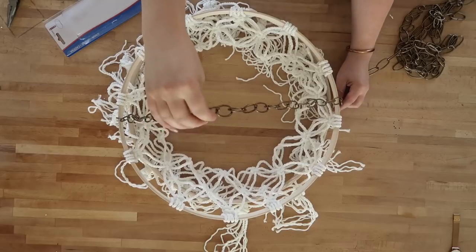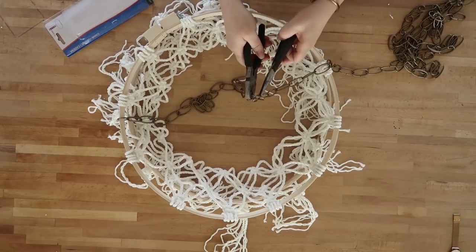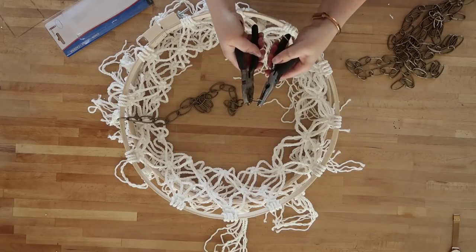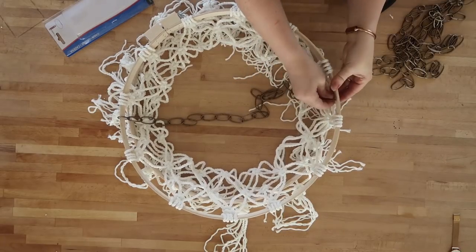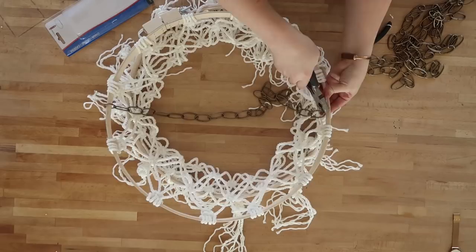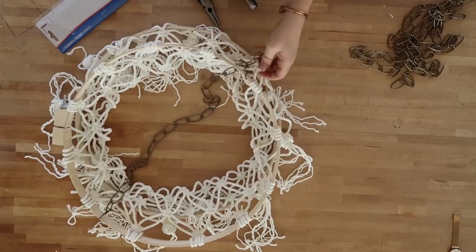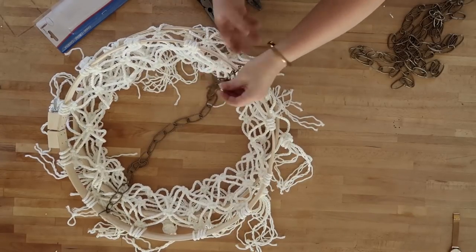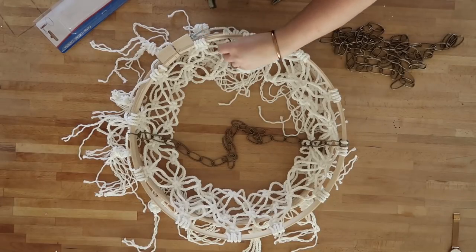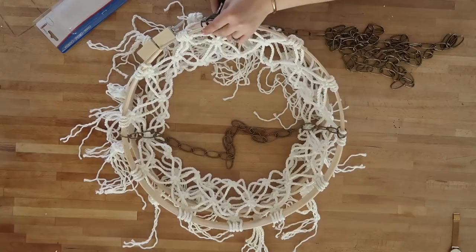I'm using some chandelier chain in a pretty bronze color and I'm cutting it to the size I want to hang my chandelier. I have about 24 loops on my chain and I'm using pliers to open and close the links to attach it directly to my embroidery hoop. I'm attaching it to two spots that are exactly opposite one another to create the first part of my hanging section.